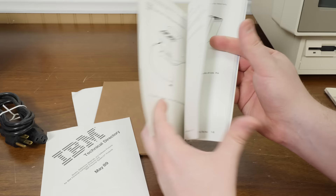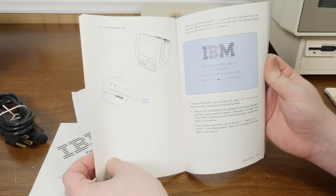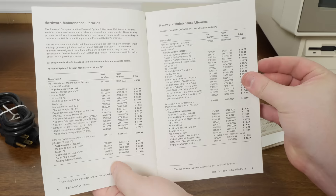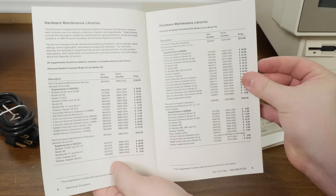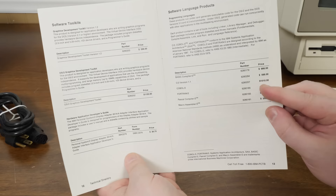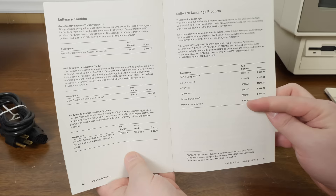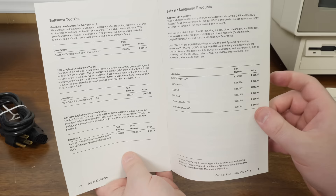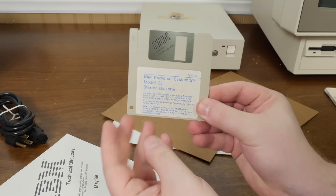There are lovely illustrations in the manual about inserting the starter diskette. And then there's the Technical Directory — reference materials and software prices for IBM PS/2 products. Graphics Development Toolkit: $556. OS/2 Graphics Development Toolkit: $1,155. COBOL 2: $1,010. Fortran 2: $666. Pascal compiler too — same price.